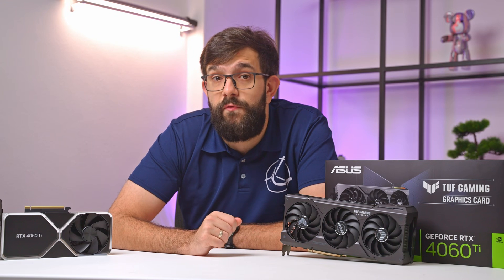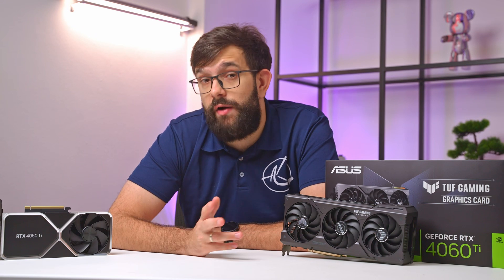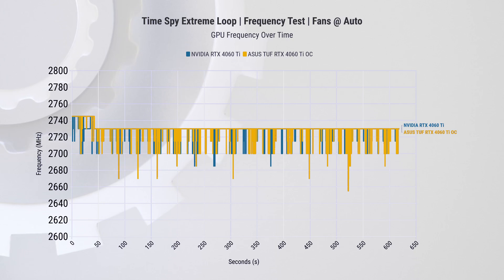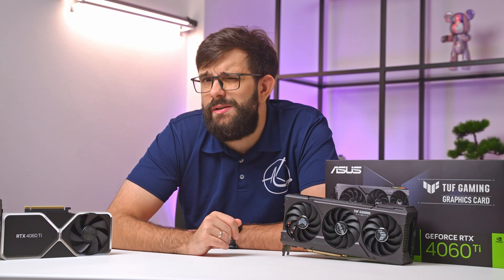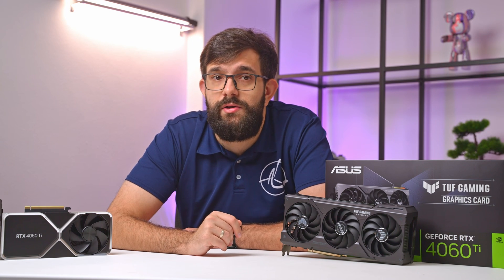This allows us to isolate the performance difference attributed solely to the graphics cards. Starting with the synthetic test, we run TimeSpy Extreme on a loop. This test shows us the frequency response of both cards, and even though the Asus TUF Gaming is the OC edition, it matches the Founders Edition clock speed throughout the whole test. Interestingly, we do see the Asus card occasionally register lower dips. When it comes to power consumption, both cards are virtually identical, leading to a very similar performance-per-watt ratio — not surprising given that they are based on the same silicon architecture.